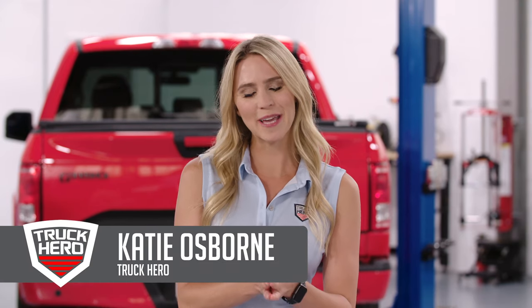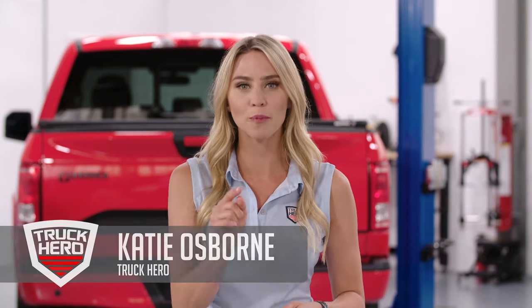Looking for a truck bed cover? Well, then you've come to the right place. I'm Katie Osborne with Truck Hero, here to help you find the perfect fit for your needs.